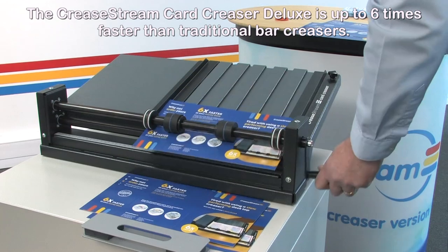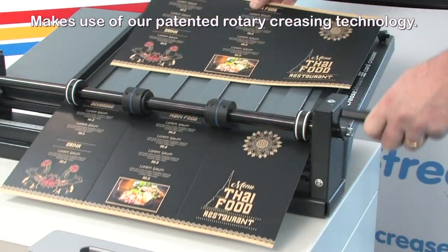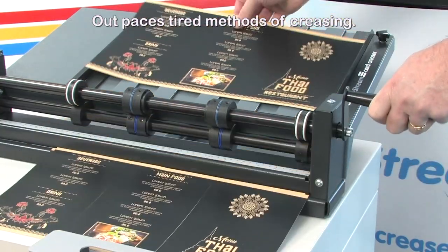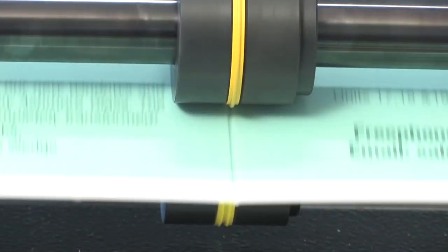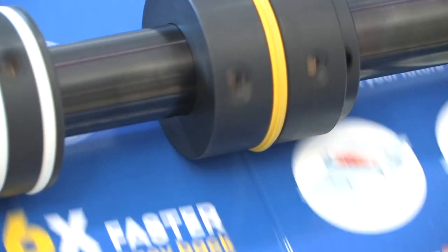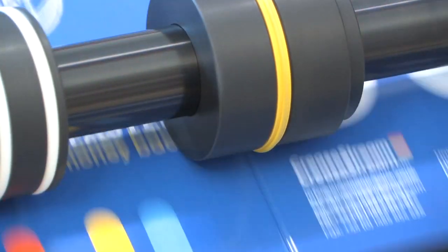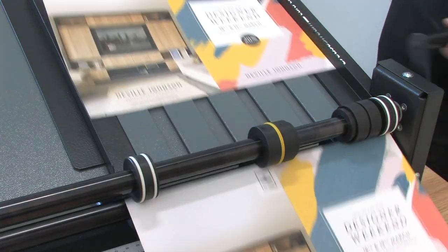The CreaseStream card creaser simply allows you the opportunity to claw back precious time, so you may complete other critical duties and speed up your finishing process. It makes use of our patented rotary creasing device and a simple rotary handle that combine to outpace tired methods of creasing. Our rubber technology was developed to deal with the most sensitive of digitally printed stocks.